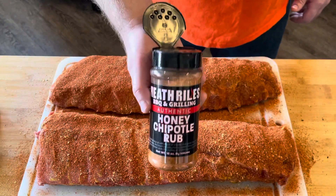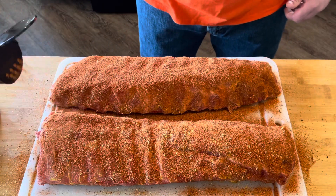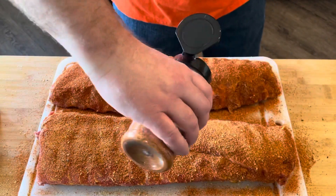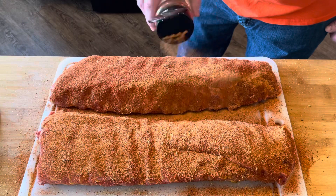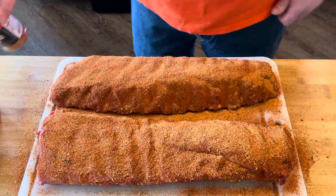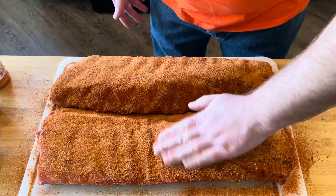For our third layer of seasoning, we're going to come over with the Heath Riles honey chipotle rub. This has a really good flavor — a little kick of heat, a little bit of a lighter color. Looks pretty good to me. Now I'm just going to give it a light pat. You don't want to actually rub it, just pat it.